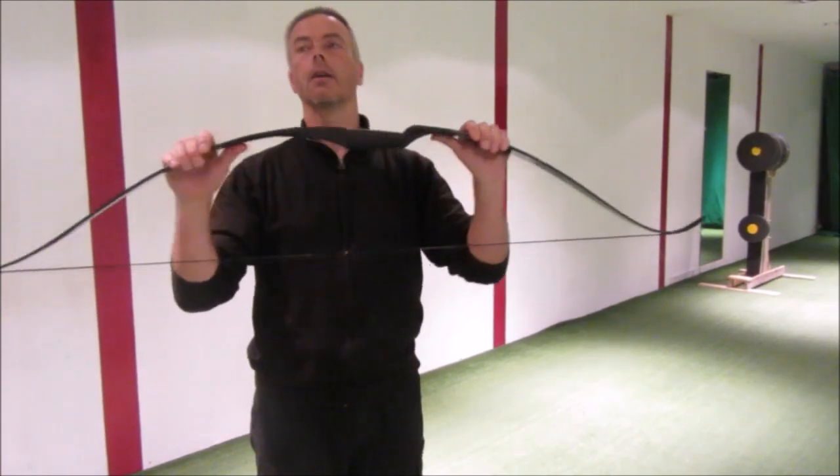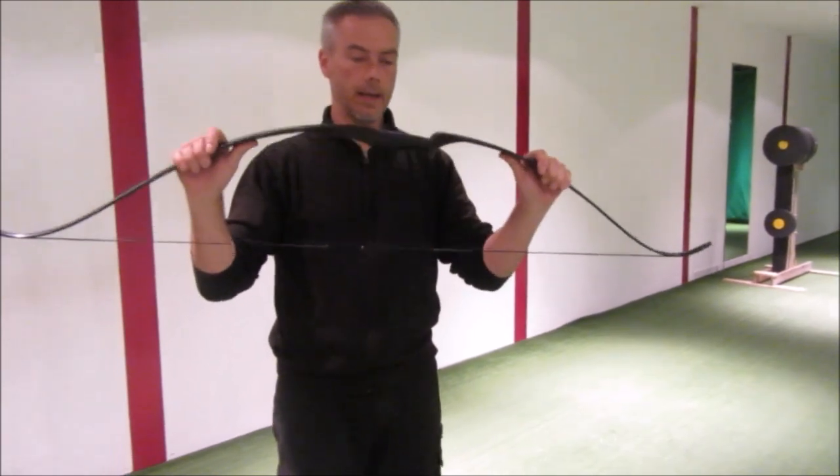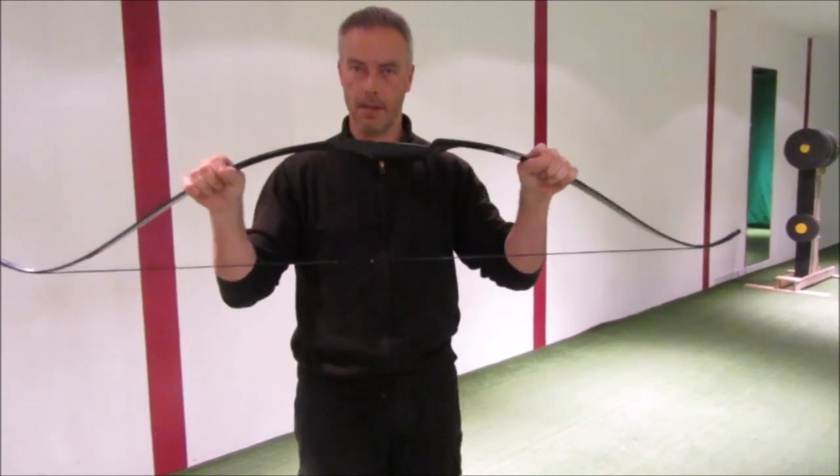This is, compared to other bows, quite a cheap bow. But it's extremely durable. I like it. And it's highly recommended for beginners. With this bow you never make a mistake. Everybody can shoot it.